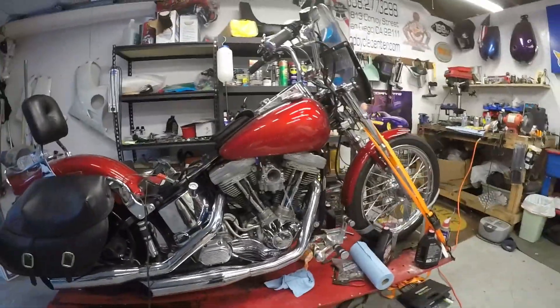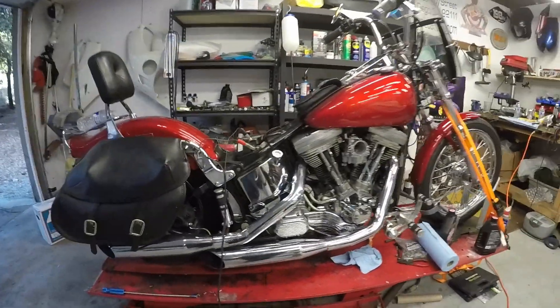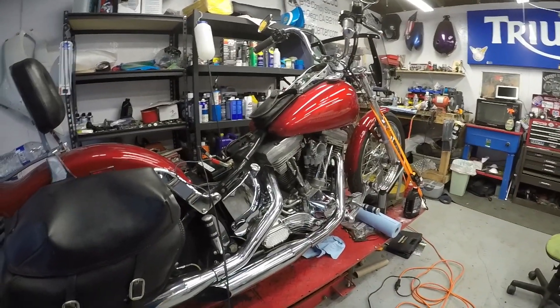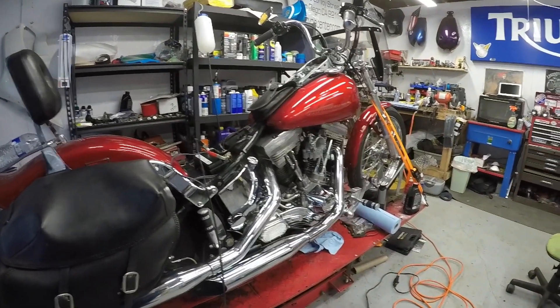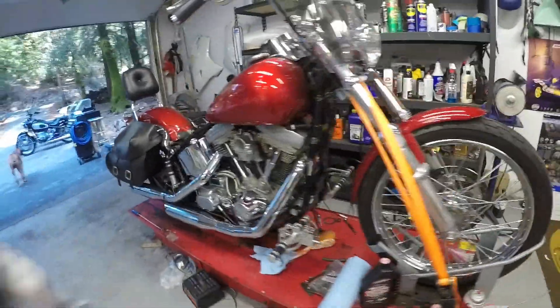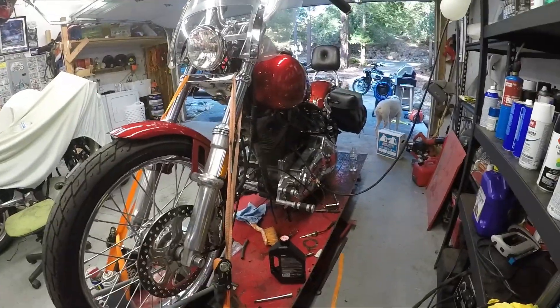We've got the plugs in. Now the only problem is the battery was a little bit low because we just put that new regulator rectifier in there, and I don't think it was charging — not that it was running either. So, giving the battery a little charge, and then hopefully this thing makes some noise.